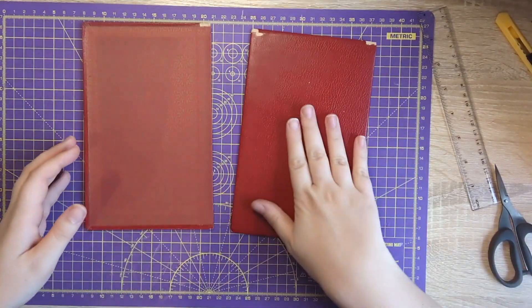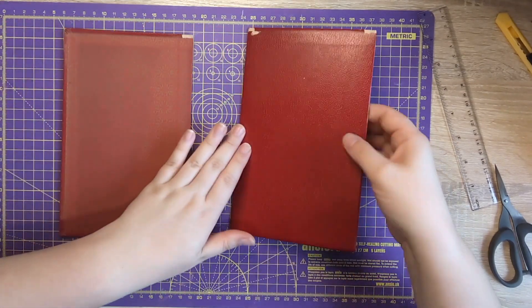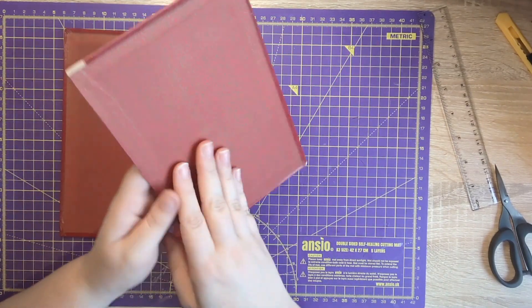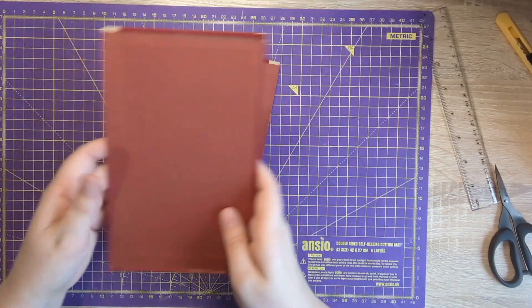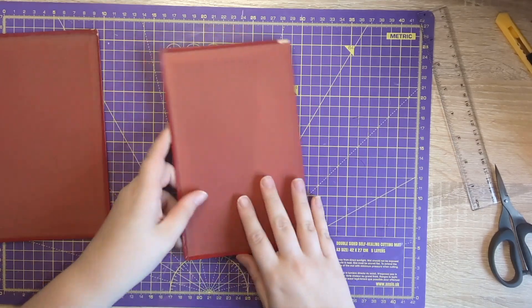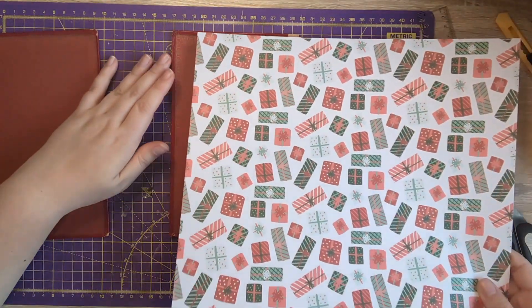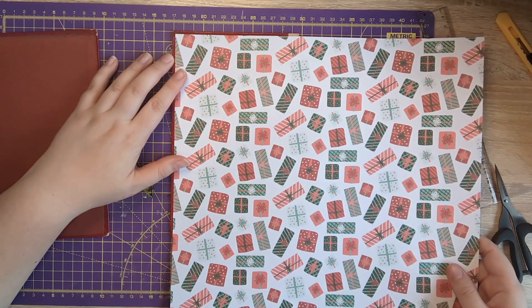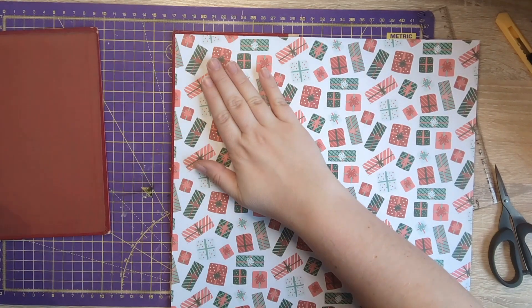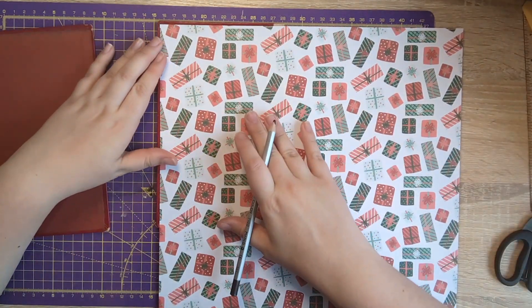I have made writing boards from book covers many, many times. It works really nicely because they're just the perfect thickness, and if they fit inside your journal, then they're absolutely perfect. So hopefully I've sold it to you. I'm thinking to use this present paper because I had Santa in my head when I saw these book covers.